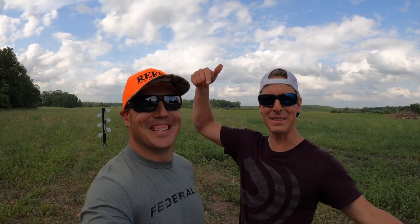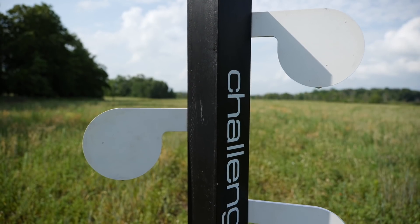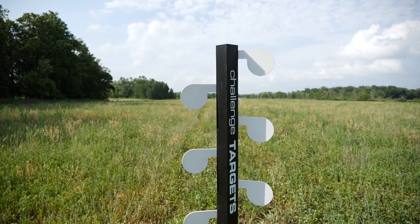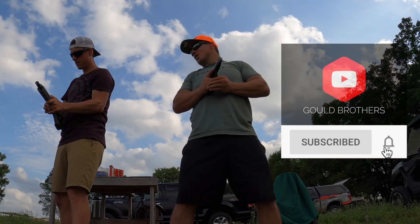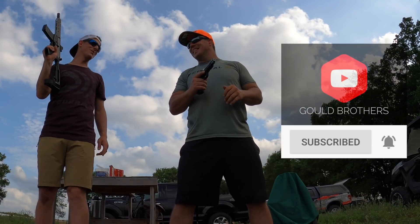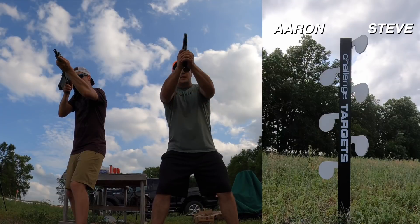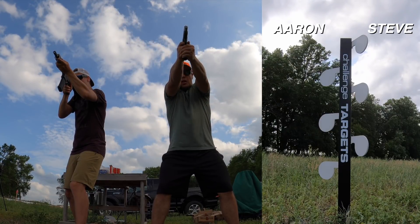Comment below who you think has got this battle. Let's get it going, Aaron. Remember, you're a noodler. With an AR pistol, I don't noodle. And we took care of that — we fixed that issue. Three, two, one, go.